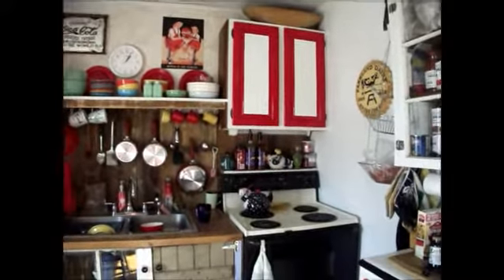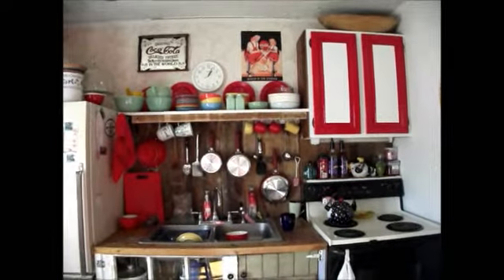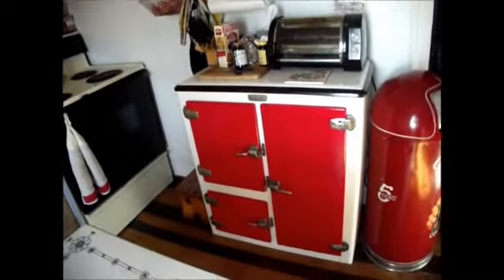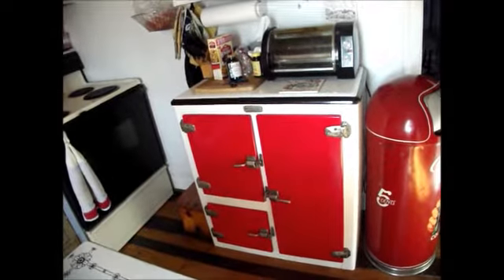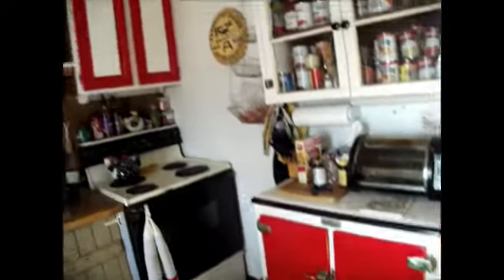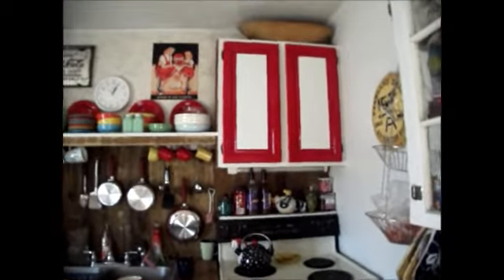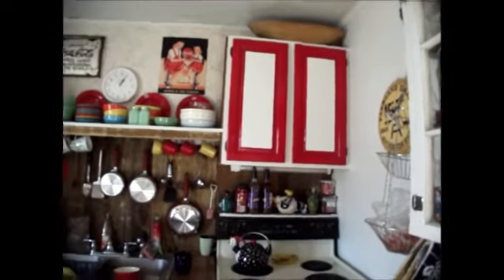I just wanted to do a little kitchen update. I know my honey's got it all on his channel, but here's my take on it. You've seen the video where he painted the doors on our ice chest — well now he's got the doors painted on our cabinet up here.